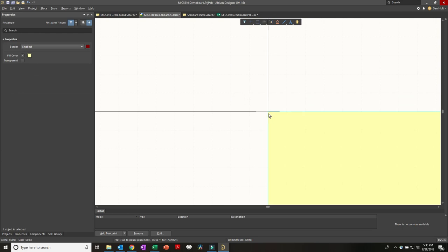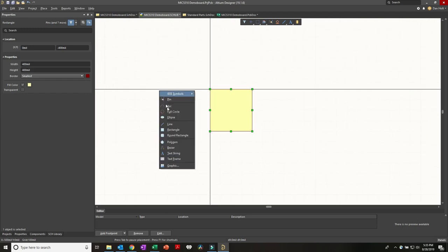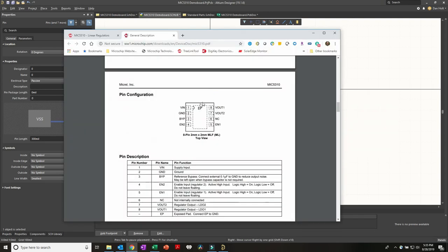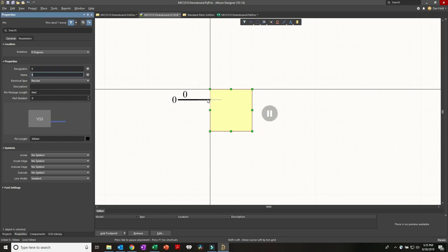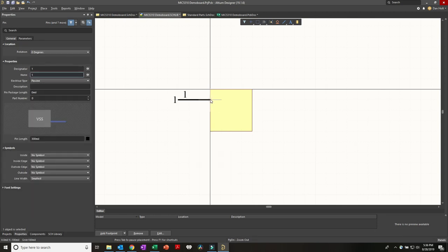I'll place a rectangle and then press P to place a pin. Pressing the Tab key while placing a pin opens the properties panel - notice it says 'pause' which means focus has been pushed to the properties panel until you type something and press Enter or press the equal sign. So pin 1 is VIN - designator number 1, pin name VM, electrical type Power. Pin 2 is Ground, also Power type.